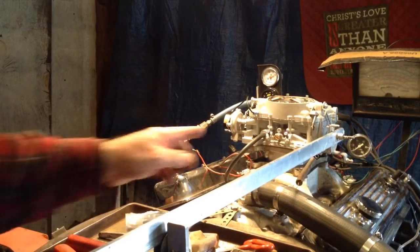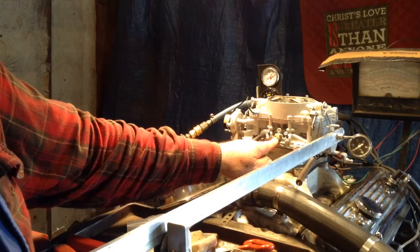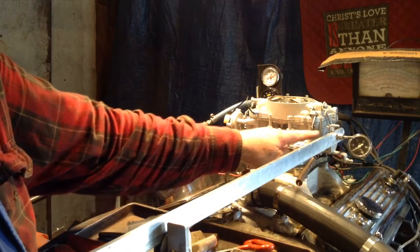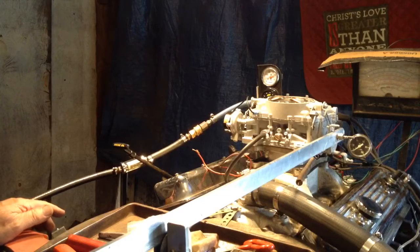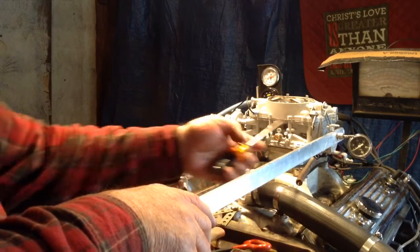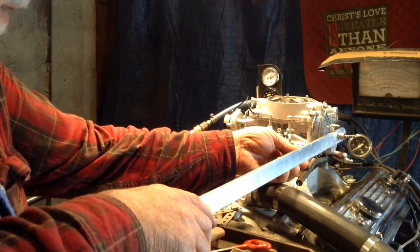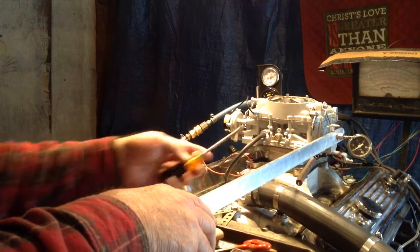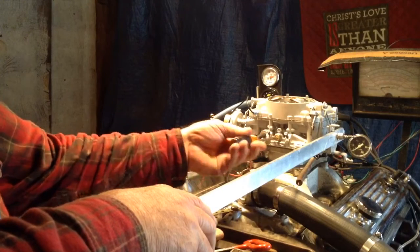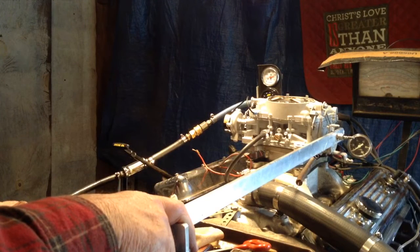Let me call your attention to this screw right here. That screw is to be shut off at all times. You get your mixture from here and here. I do not know where you get your idle at because this carburetor, much to my surprise, has no idle speed screw like most carburetors. I've heard some people try to get their idle off that, but that's not the proper thing to do. So there must be something else that allows you to do that.